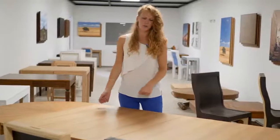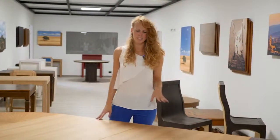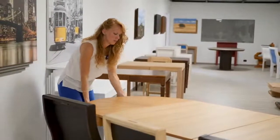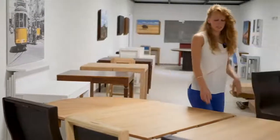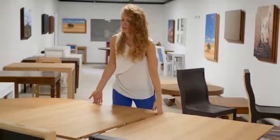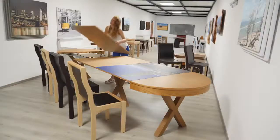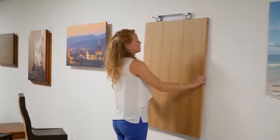Now I would like to show you how you can close this table that is around 3 meters and 65 centimeters. You pull the table like this. As you can see, now you have 3 centimeters that allow you to easily just pull away your extension. So now you lock this one, you take it and you put it on the wall like this.